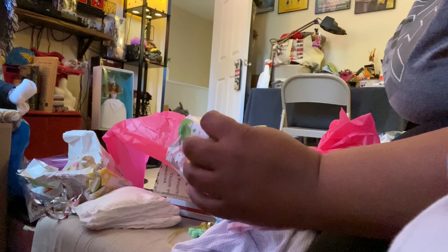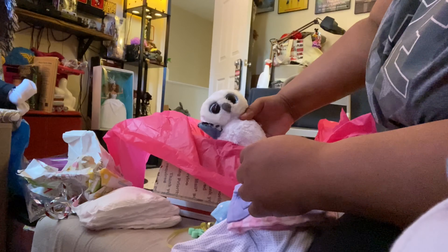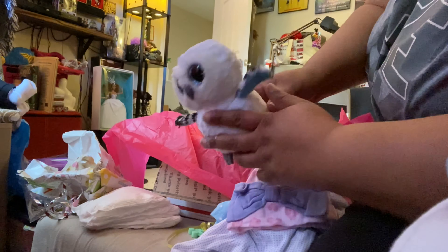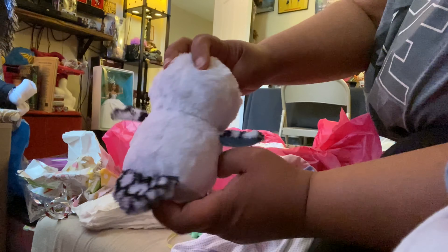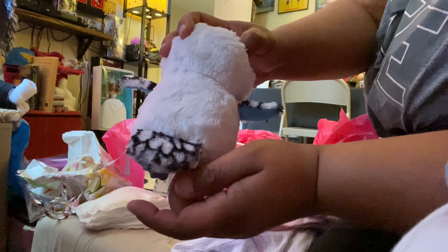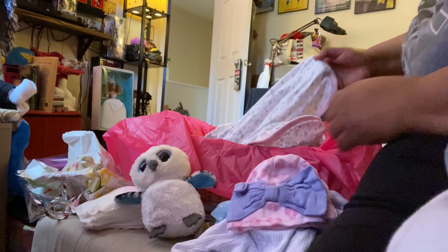Thank you so much. I got this doll off of eBay — I love eBay, I always shop on eBay, that's where I usually look most of the time to buy stuff. Look at the owl — this person must love owls too. Look at the hair, it's so soft.